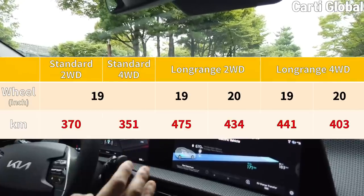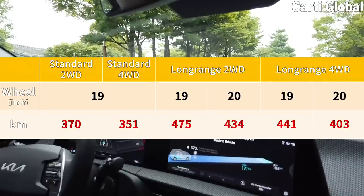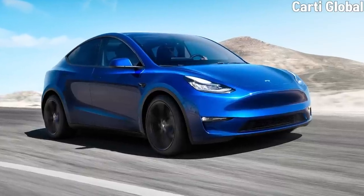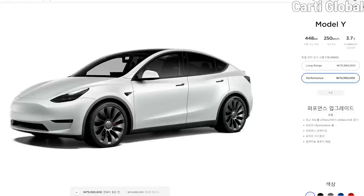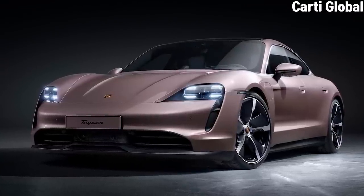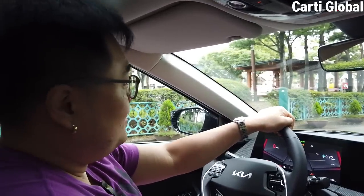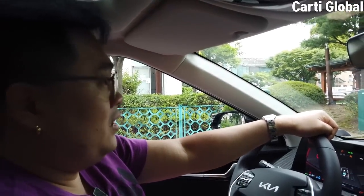The total driving distance varies depending on whether you have 4-wheel or 2-wheel drive, and whether you have 19-inch or 20-inch wheels. For comparison, the Tesla Model Y Performance can drive up to 448 kilometers, the Model Y Long Range up to 511 kilometers, while the Porsche Taycan can only drive up to 209 kilometers. So the EV6 at 403 kilometers is really, really good — especially if you have a family and need to go long distances, that sounds very attractive.